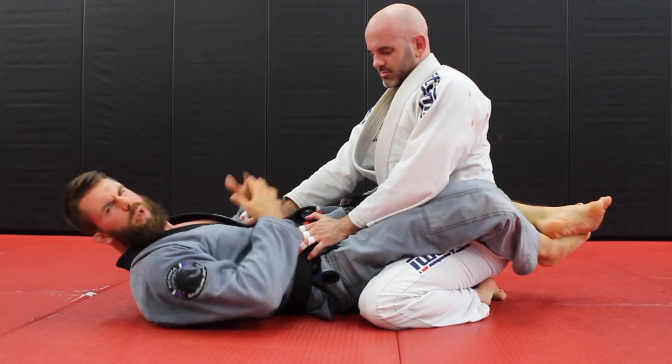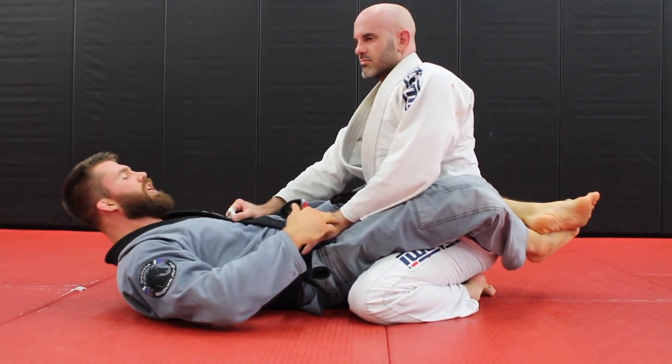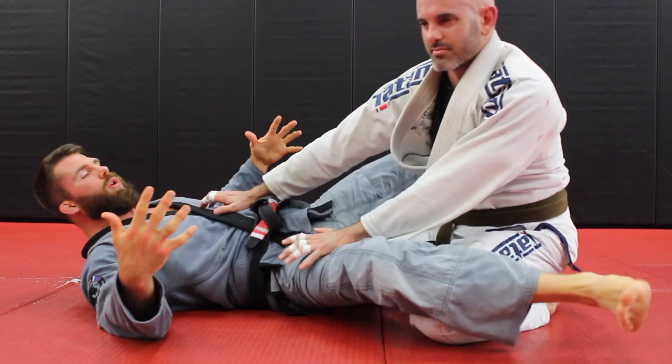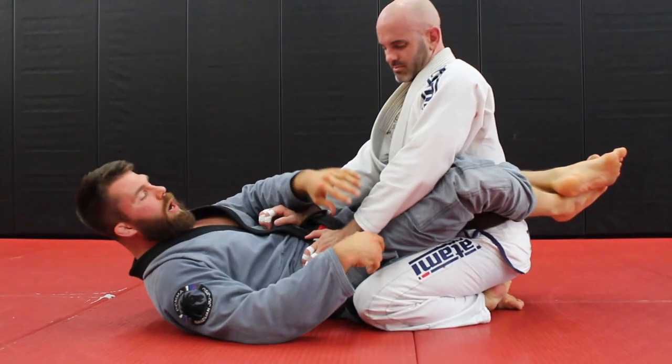A lot of times you'll have someone — especially when they're trying to break the guard — they put the hand on the chest, hand on the hip, they slide the knee behind the butt, and they do this to break the guard open. So pretty common. We're going to work off of that since it's a very common thing to run into as a white belt.